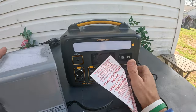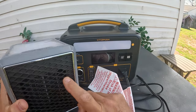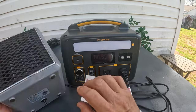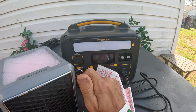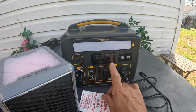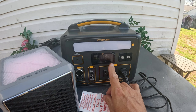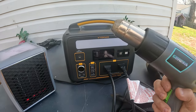Now let's see what the Vtoman has got with this ceramic handy heater. Make sure it's laying flat — it does have an automatic shutoff. On low it's holding at 517 watts. Putting it on medium, it went up to 654 watts, going over the rated 600 watts.